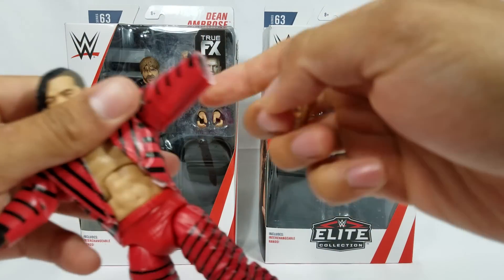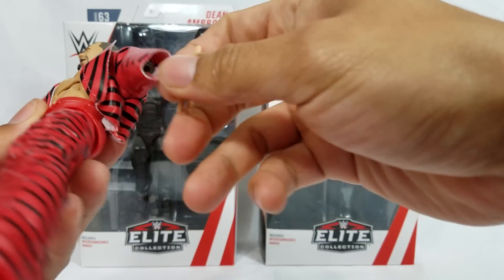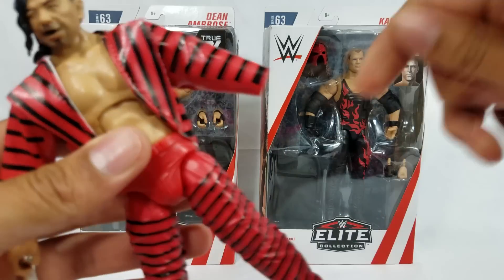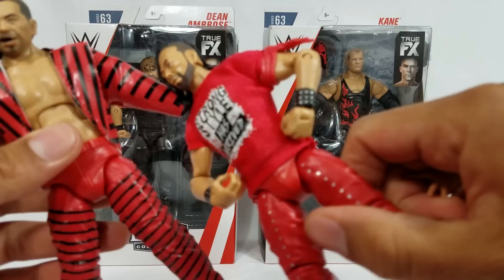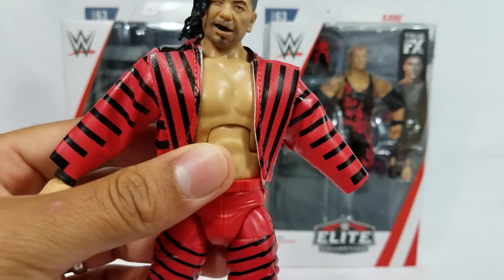Let's put the other hand gesture so you guys can see. Actually, before we put this one on, I want to show you guys the details of the jacket, because otherwise you're going to be forcing it. The jacket right here — it is a nice fabric material. Any other Nakamura prior to this, except from his previous Elite, we were finally starting to get some more cloth goods.